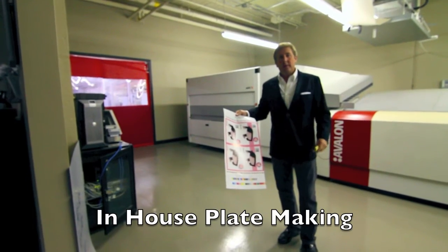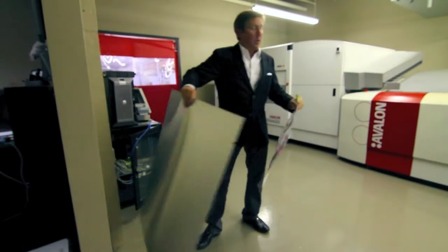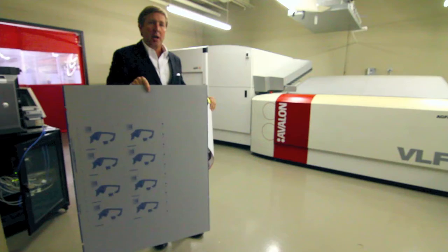Once you approve, you're approved, then we're ready to go to plates. So this machine — we burn all our printing plates here in the shop.